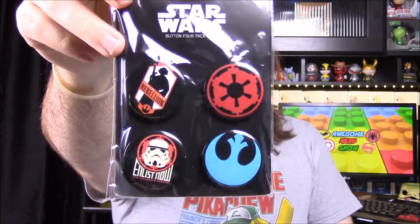Next up we have some Star Wars buttons. We have the Empire and Rebellion logos, then one that says 'Join the Rebellion' with a picture of Princess Leia, and 'Enlist Now — The Galactic Empire' with a Stormtrooper. Those are cool pins. I'm not sure what to do with buttons, but they're still cool.